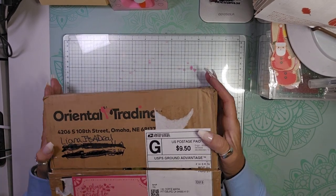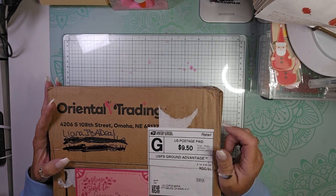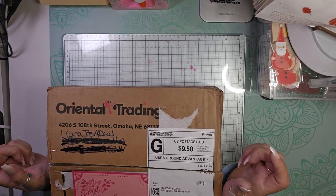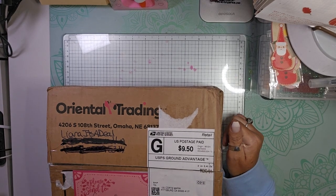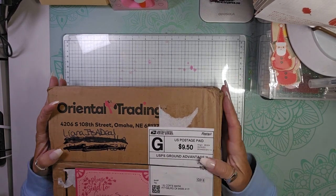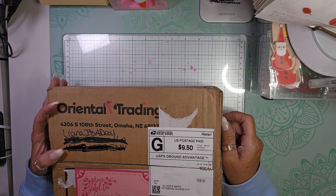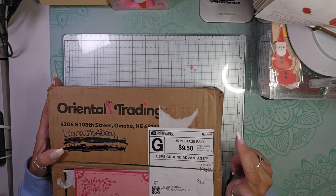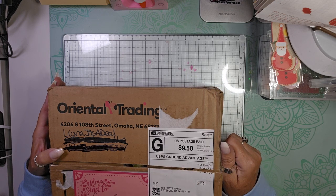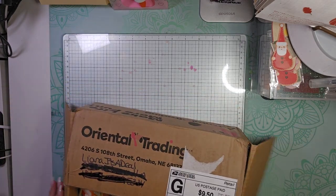Hello and welcome back to my channel. I'm back today because I received my swap from Liana at It's A Deal — I will link her channel down below. We did a summer vibe swap which was hosted by DoubleClickConnect and Cheap2Chic. I will also link their YouTube channels down below in the description. I thought I would show you what is in my package.